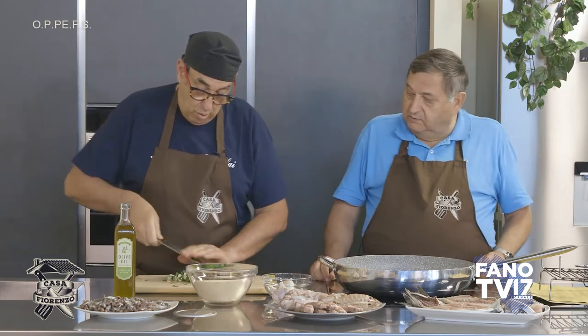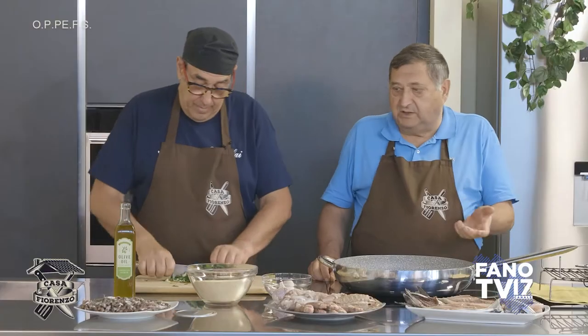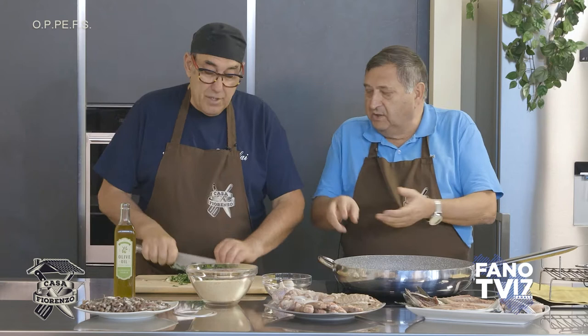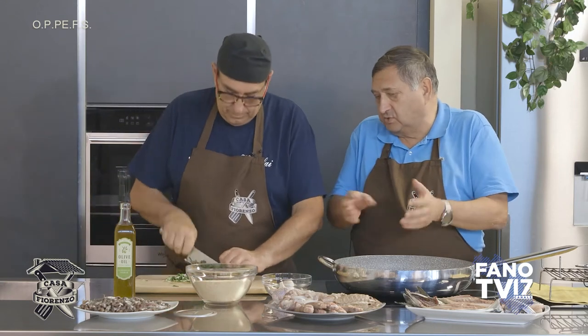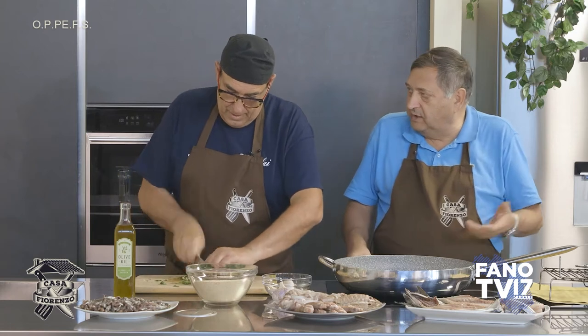Il sardoncino è una carne molto delicata che si cuoce subito. Si fanno anche in scapece con un po' di limone o d'aceto, a seconda dei gusti, un po' d'olio — stavano lì 5-6 ore e pronti.